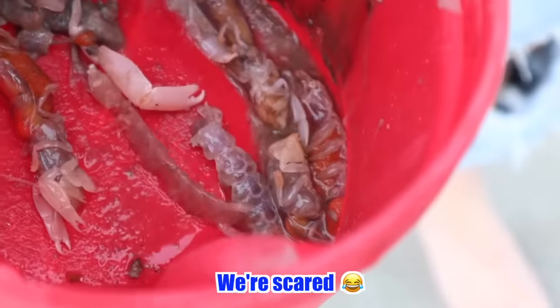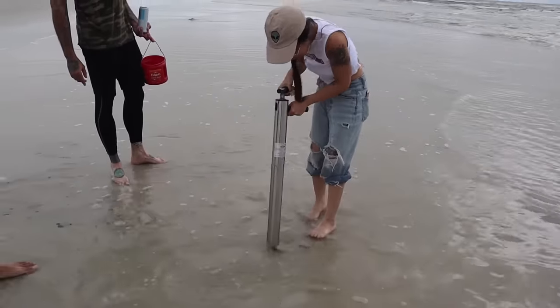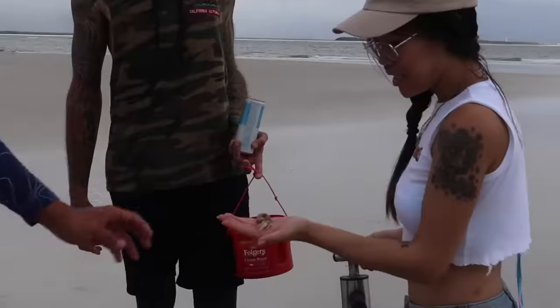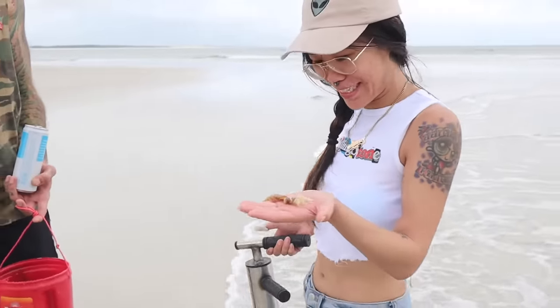You got one! Your first one! How do you feel? I feel great. It's really gross though, so I'm gonna put it in the bucket.